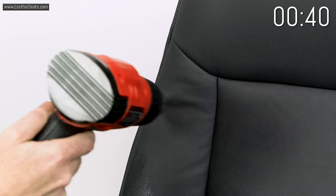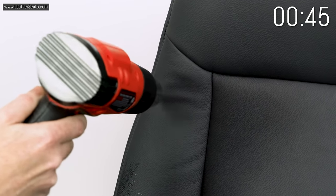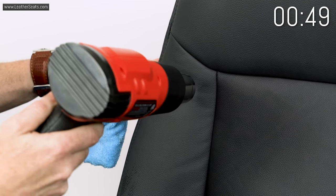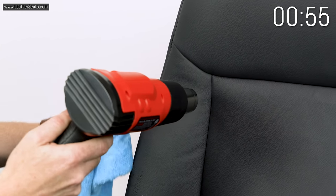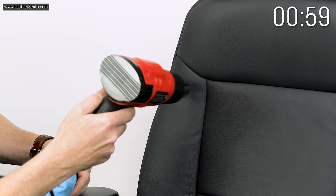Something else to keep in mind — the seat covers on this seat are a hundred percent leather. If you've ordered an interior that's a combination of leather and matching vinyl, where maybe there's vinyl on the side, you would have to be really careful to make sure that none of the intense heat from the heat gun hits too hard on the vinyl, because you will ruin vinyl a lot faster than you're going to ruin leather.